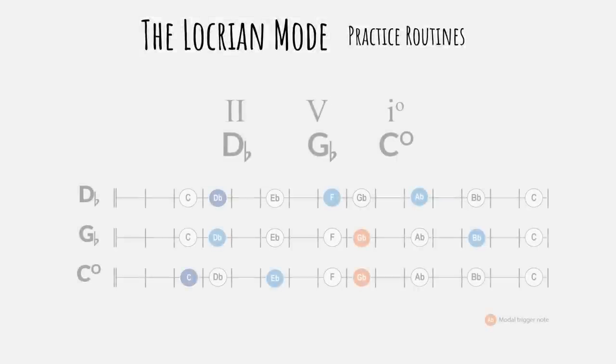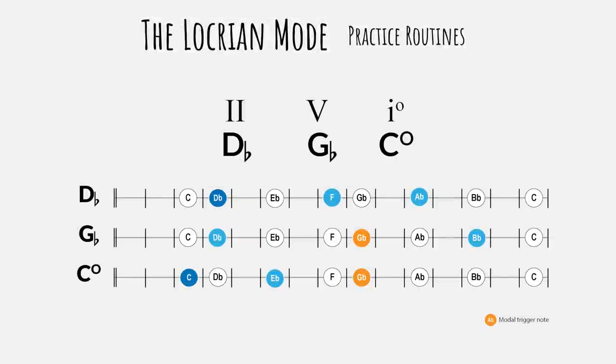The Locrian mode is first of all characterized by the diminished first degree. Adding the second and fifth degree will trigger the Locrian sound: C diminished, D-flat major, G-flat major and C diminished.